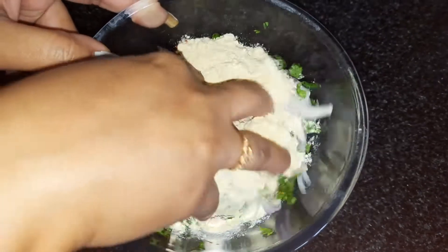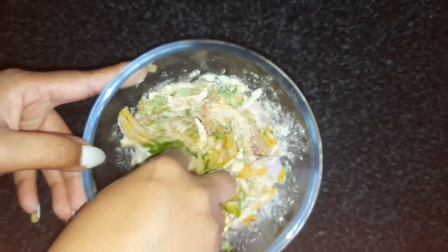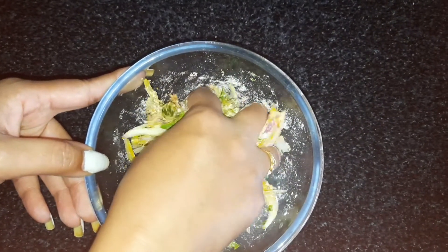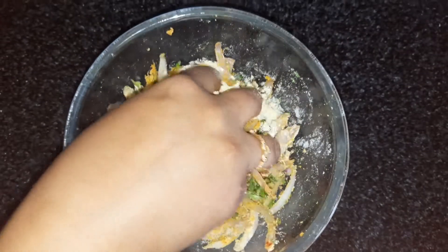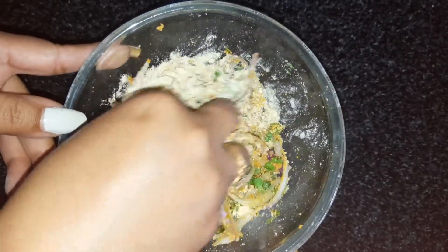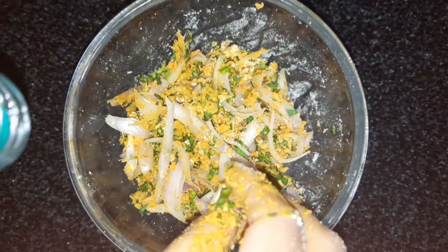Now we mix the beans. We are ready to mix it with a lot of beans. We start to mix it with little beans. Here we mix the beans together. If this is a long time for the pot, you should keep the pot consistent, so I will keep the pot consistent.